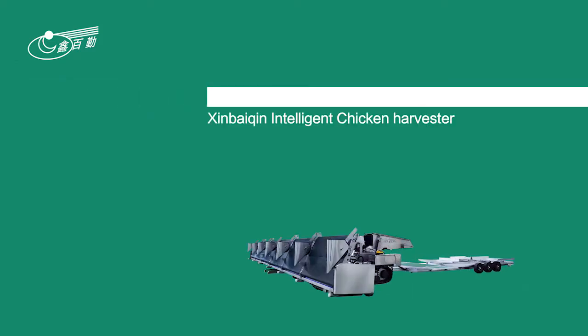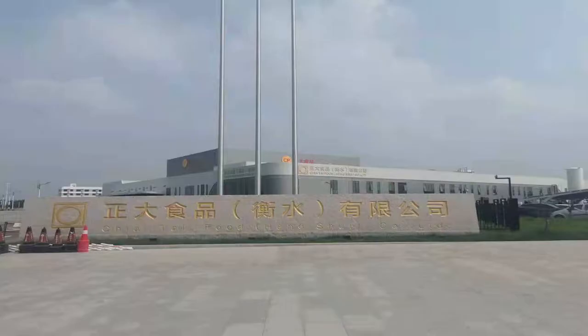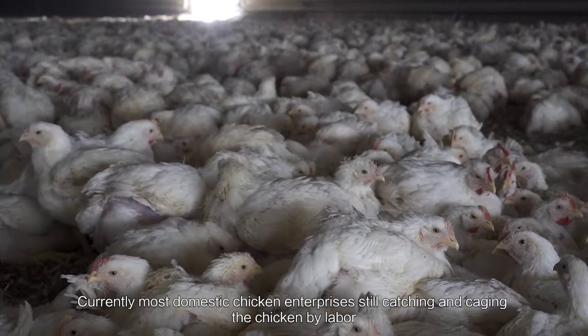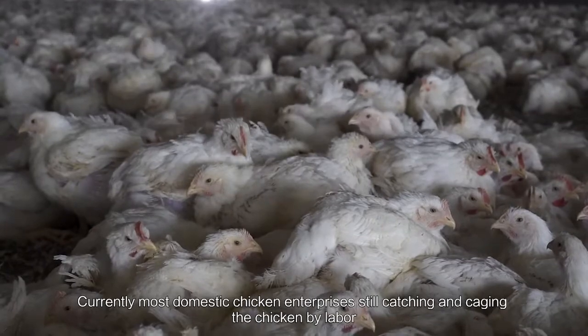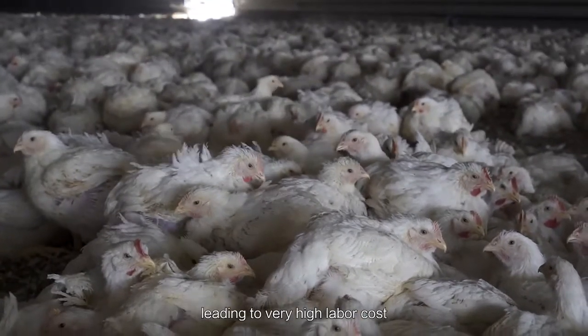Xin Baiqin Intelligent Chicken Harvester. Currently, most domestic chicken enterprises still catch chickens by labor, leading to very high labor costs.